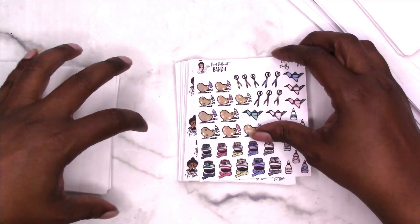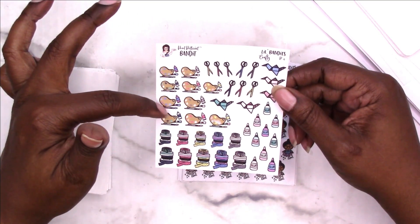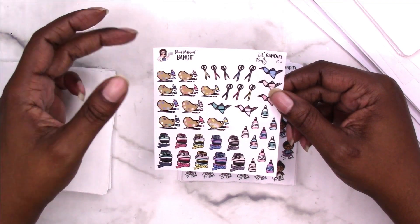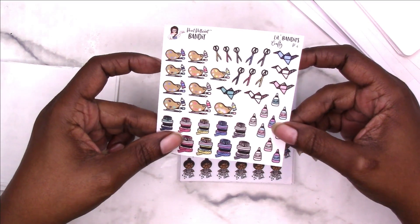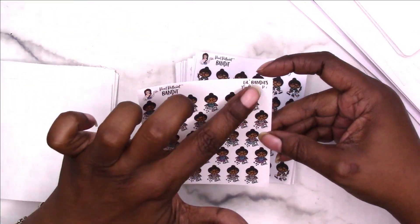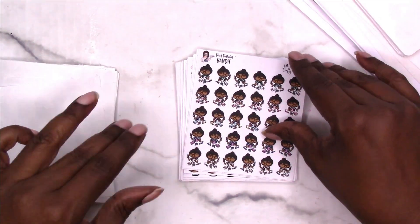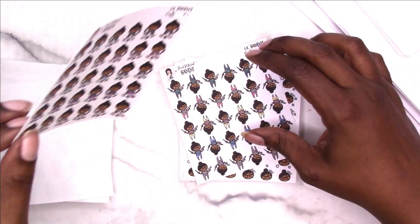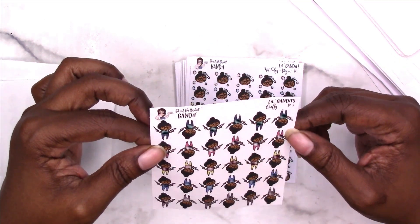Now we're moving into the crafty stickers. You have an art palette, paint palette, paintbrush, scissors, some origami, some glue and washi tape. This one says 'craft time' underneath the little bandit. This is Little Bandits just getting crafty. This is Little Bandits with the scissors and the hot glue gun.